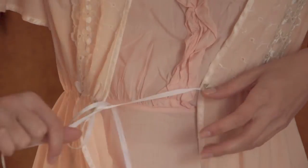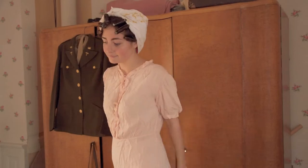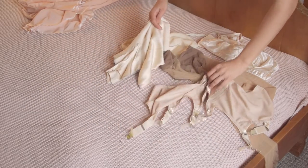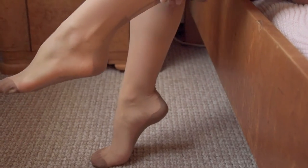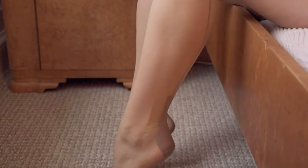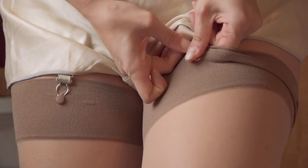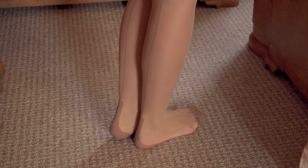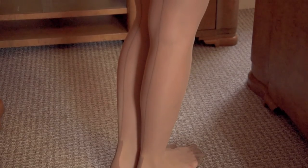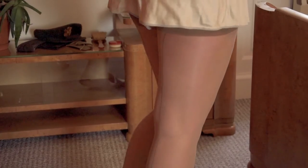Panties reached up past the belly button and looked like shorts. For the purposes of this video, however, we are using combinations — all-in-one underwear which combines slip and panties into one garment. Stockings were worn by army nurses when in uniform; they were nude colored with a matching beige seam up the back, held up with garters, and made of silk, rayon, or cotton. In the 1940s it wasn't considered appropriate to be bare-legged in public.